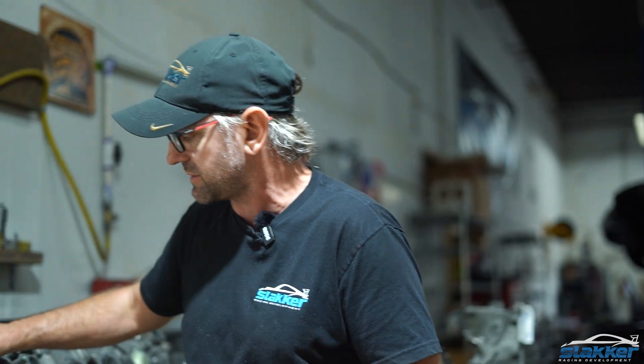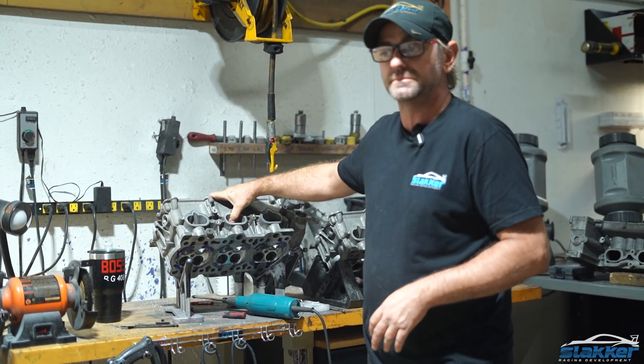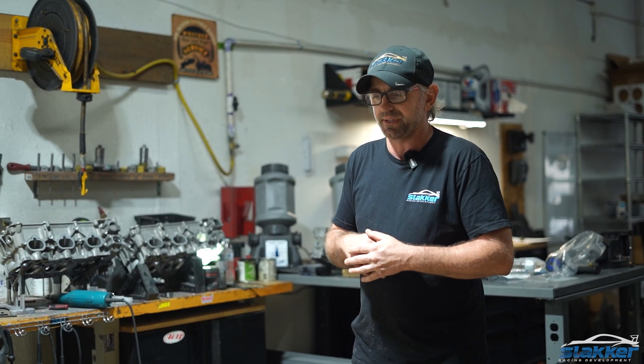I already did the combustion chambers, as you can see. Combustion chambers are done. I'm going to start on the intake ports — the bottom side of the intake port. I've done this port job several times now, so I'm not going to start on the valve side. I'm going to start on the port side, get my contours ground in, repped in, and then start working on some finish.